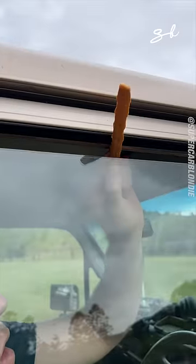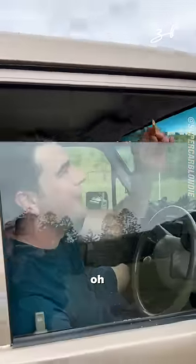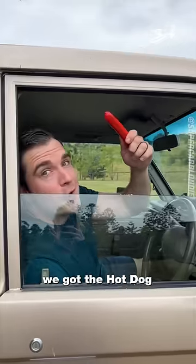Okay, now for the Landcruiser Ute. Straight through — we've got the hot dog.